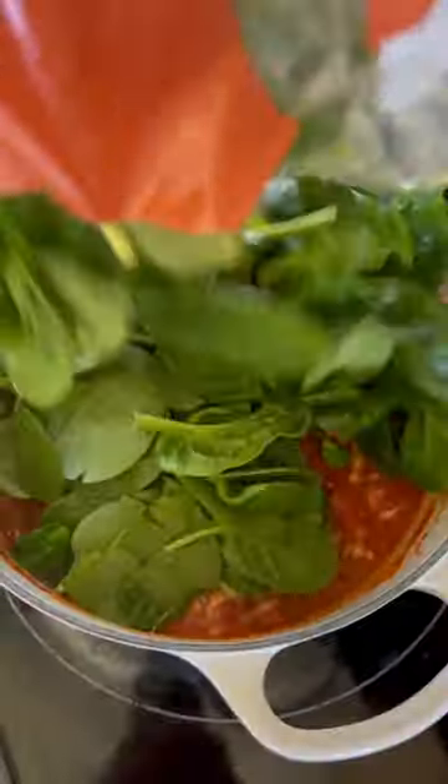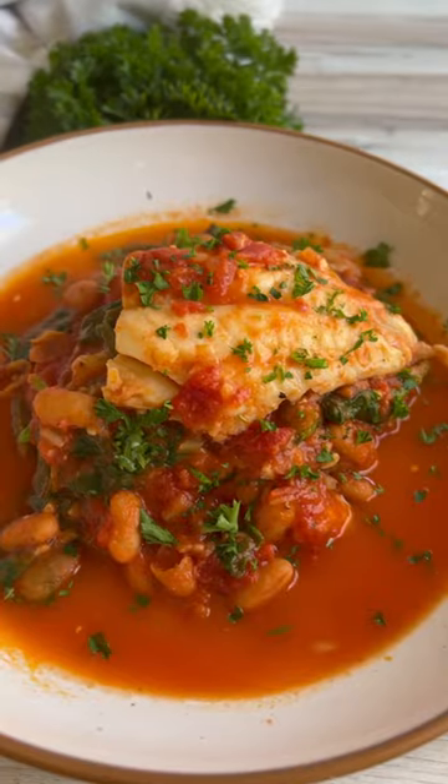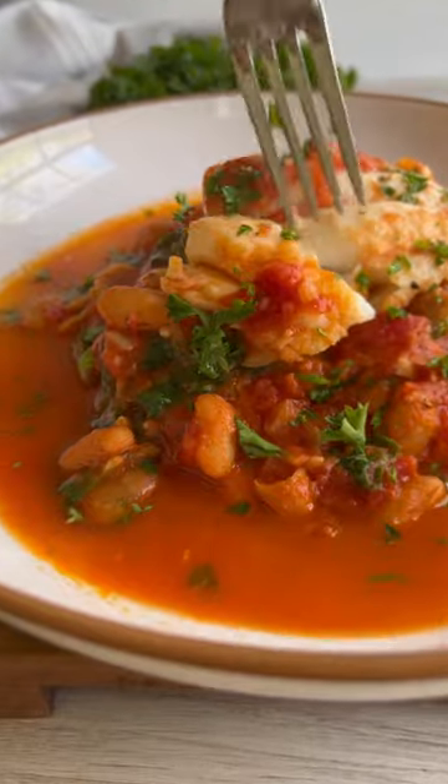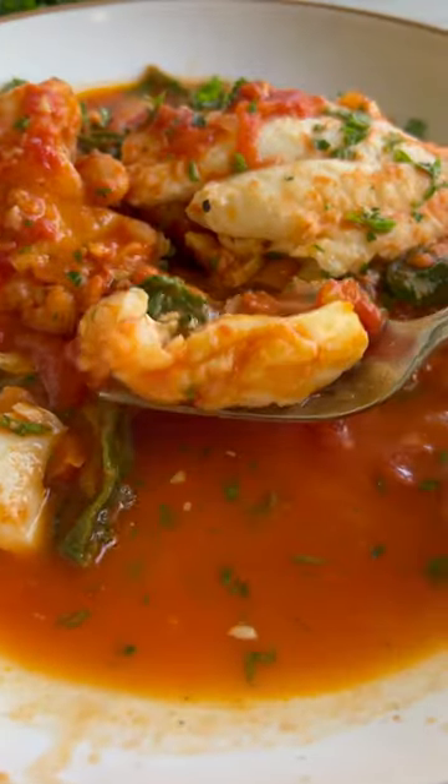Simmer everything together for about 12 minutes, remove the fish, then stir in the spinach and mozzarella. Return the fish to the pot, then serve. Squeeze some lemon juice over your plate, and don't forget to mop up that knockout broth with some crusty bread.